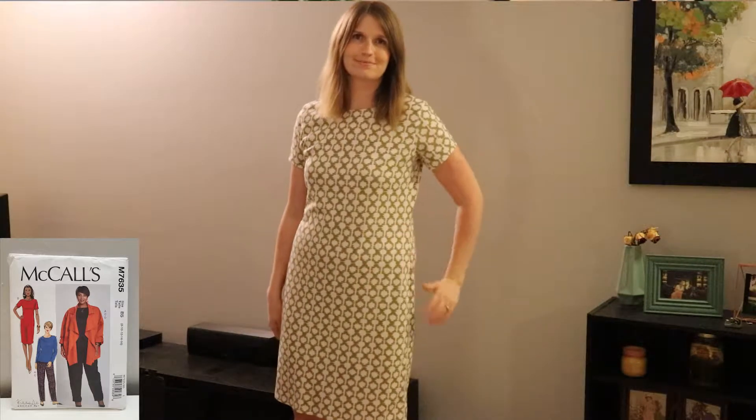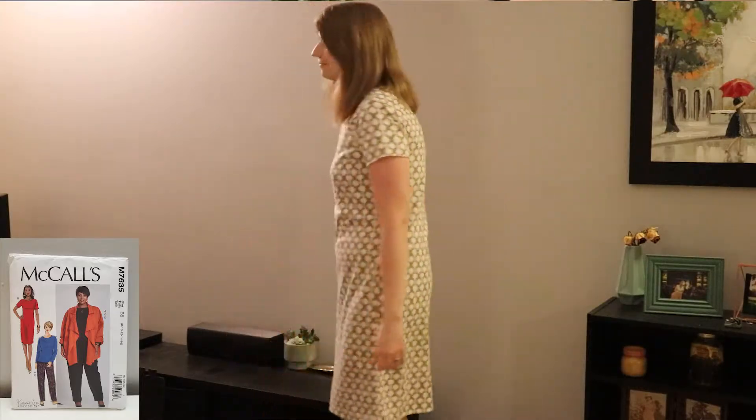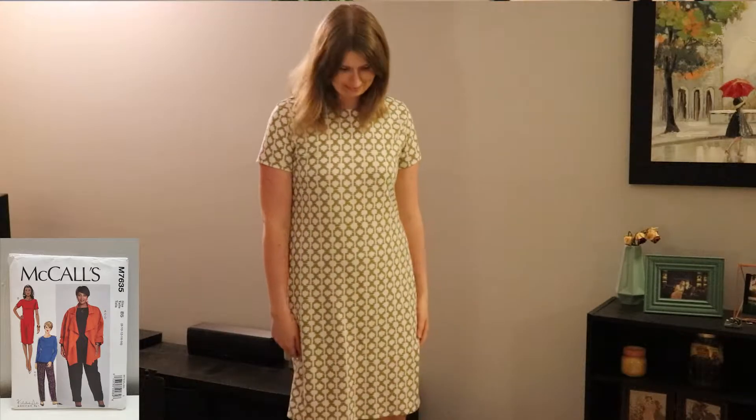I love them both. It's a really comfortable dress. It was really easy to sew, which is why I made two of them, but it's just a really wonderful fit and I love it a lot.